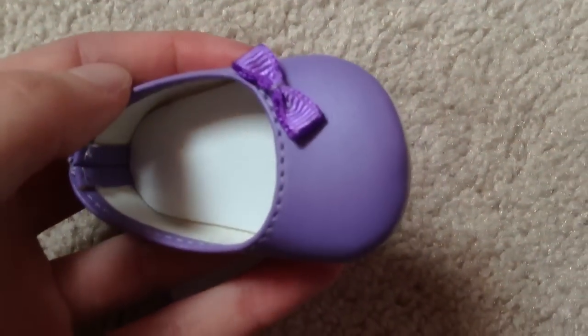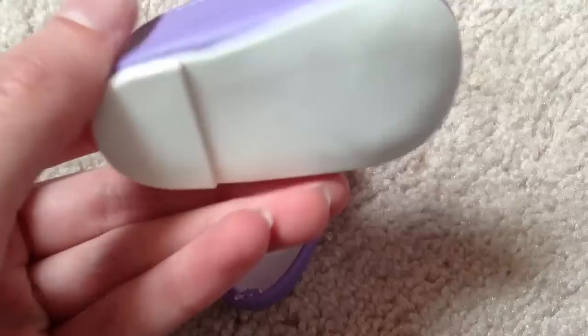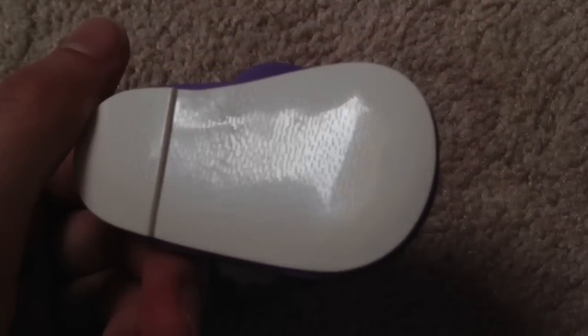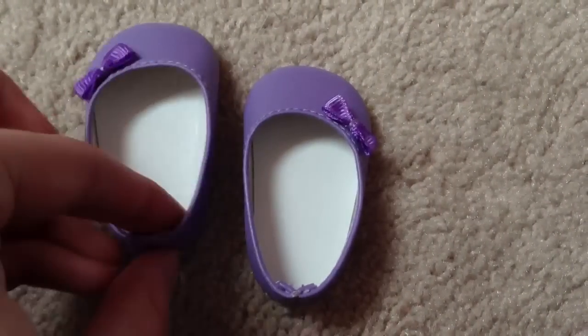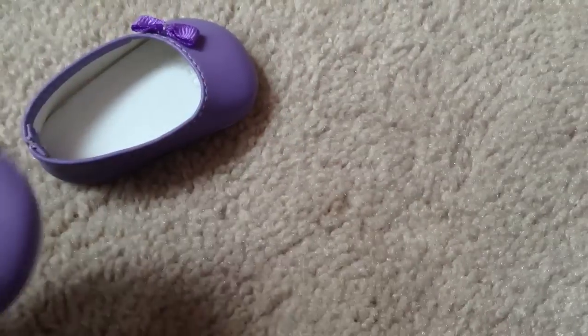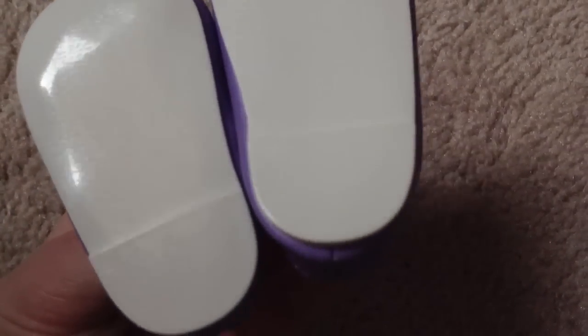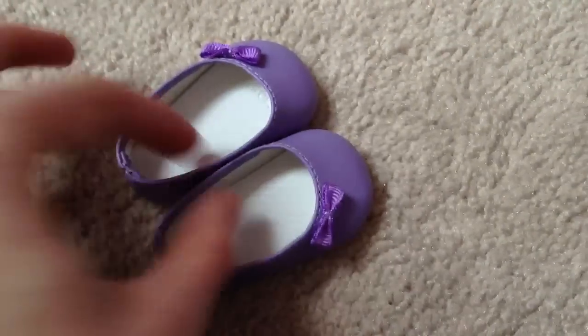And the shoes are cute. These cute purple bow flats with a purple bow right here — I just love these. They're so cute, really easy to get on, and they're really sturdy. The bottoms are white with little traction things on them. The insides are white. Yeah, they're really cute, easy to get on, sturdy.